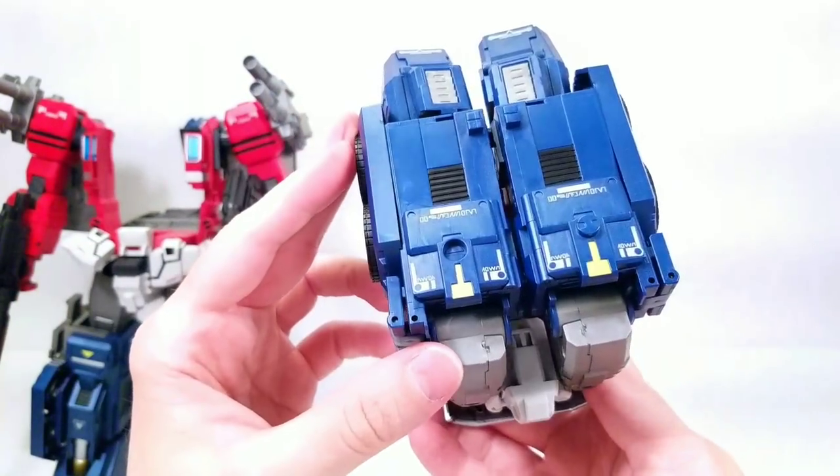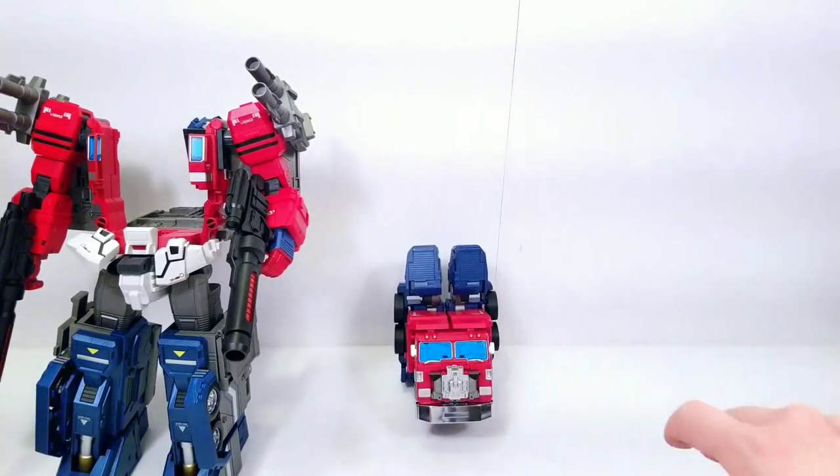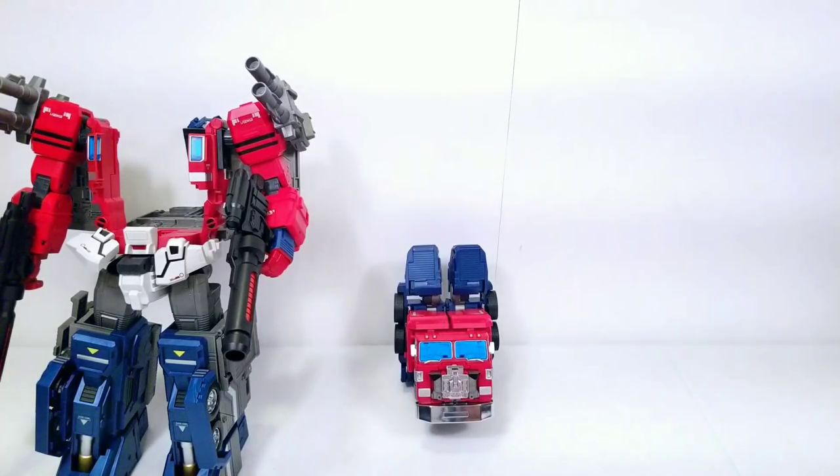If you do like this figure and think you're going to order one, I'll put a link in the description below. Thank you guys as always for watching — hopefully I can get something out before the new year. If not, I'll see you in the new year. Be careful with fireworks and all that — I'm a safety director so I genuinely want you guys to stay safe. Until next time, thanks for watching and stay safe.